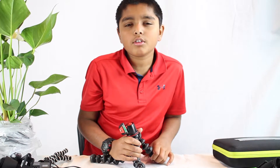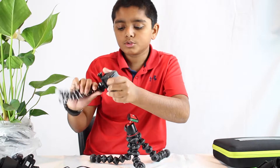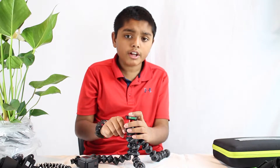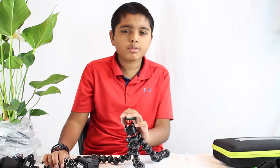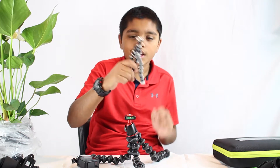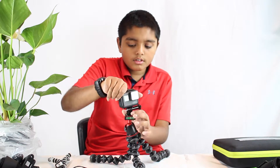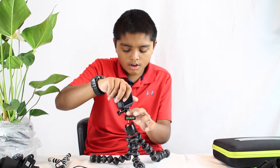I'm filming with my DSLR right now, so I can put it on the GorillaPod. My sister and I mostly use this for the DSLR — we almost never put our GoPro on it. Maybe 1% of the time we use the GoPro on it. But honestly, this can actually hold a lot — it's not fake.